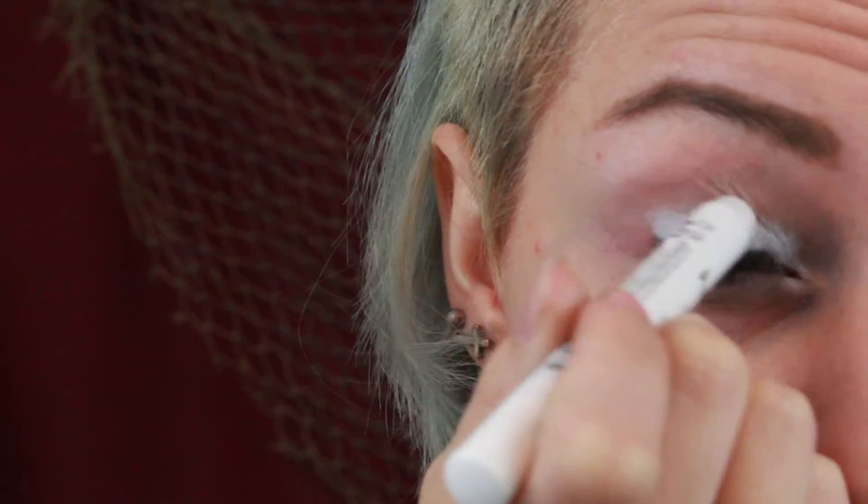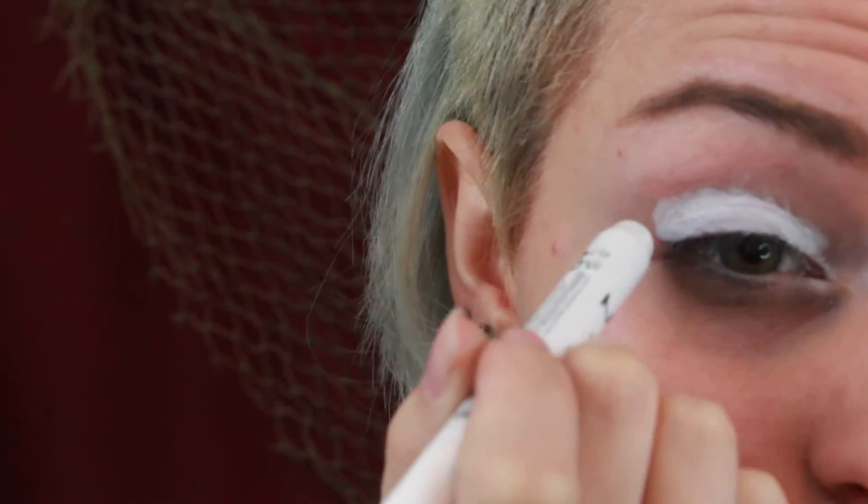Starting off I'm applying a white all over my lid as a base so the bright colors I use later will be really vibrant and pop. Then I'm just blending out the edges with my fingers to make sure that there won't be any harsh lines.